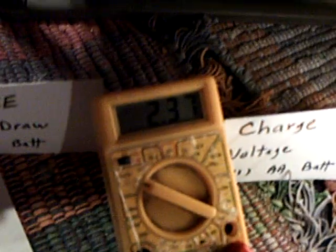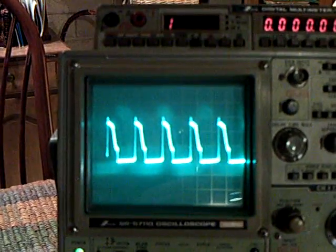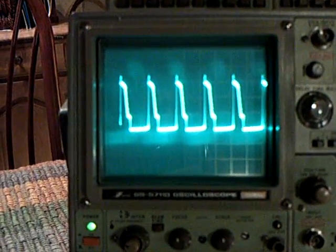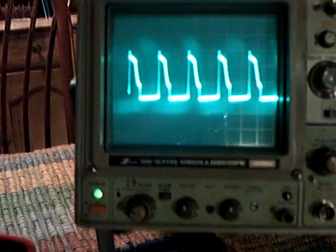You can see the waveform going back down again as I dial this back down. Now I'm going to reconnect the battery - you can see that voltage will drop back down again. It climbs back up, goes back down - that's the effect of a capacitor on the circuit.